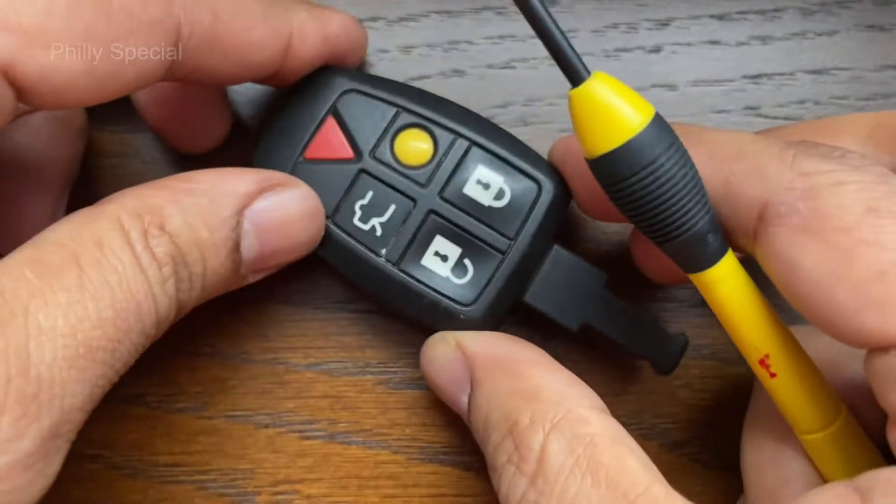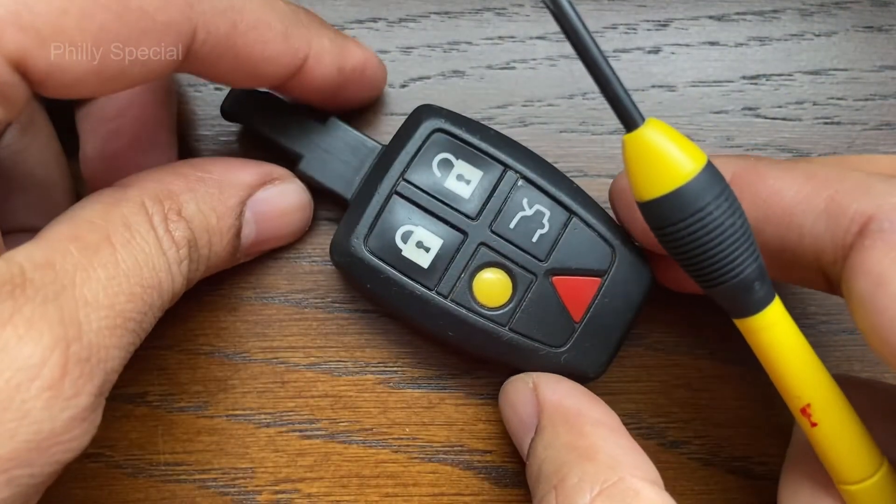This is how simple and easy it is to replace the battery on your Volvo key fob. Subscribe, thanks for watching!